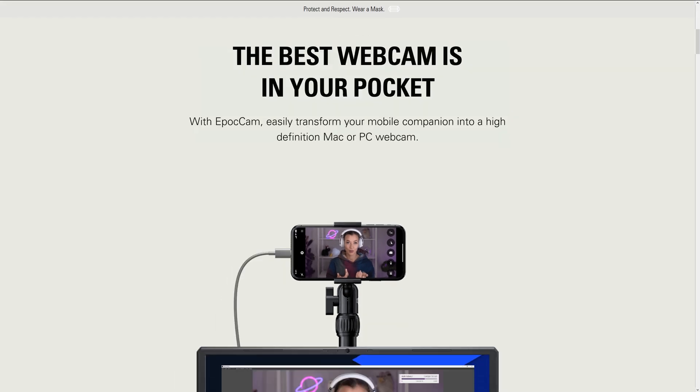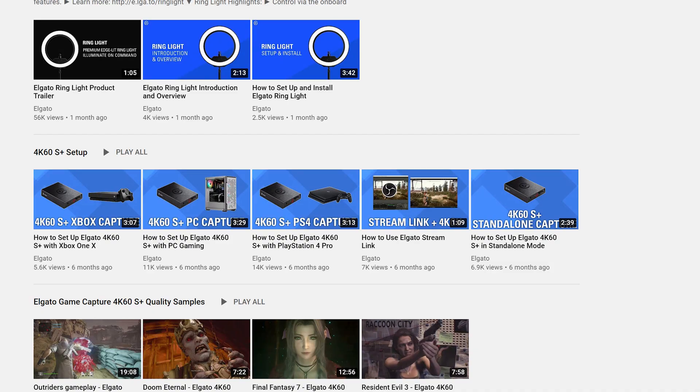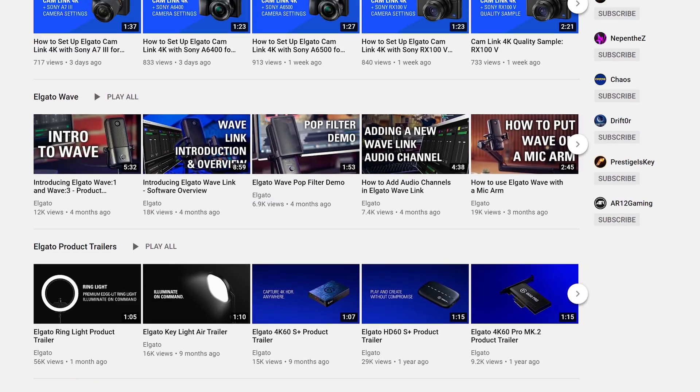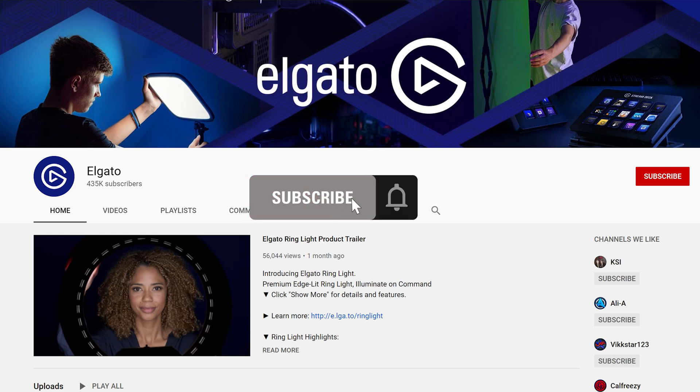Be sure to check it out today on the Apple App Store and Elgato.com. Now if you have any questions, feel free to leave a comment down below. And don't forget to check out the rest of our videos on Epoch Cam on our YouTube channel. Be sure to get subscribed so you don't miss out on our new videos that will help you unlock the full potential of your Elgato products. Once again, I'm Steggy from Elgato and until our next video, good luck and have fun!